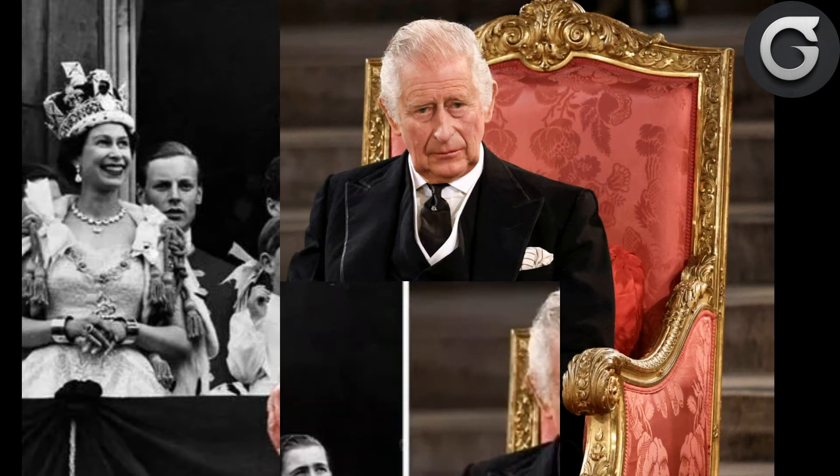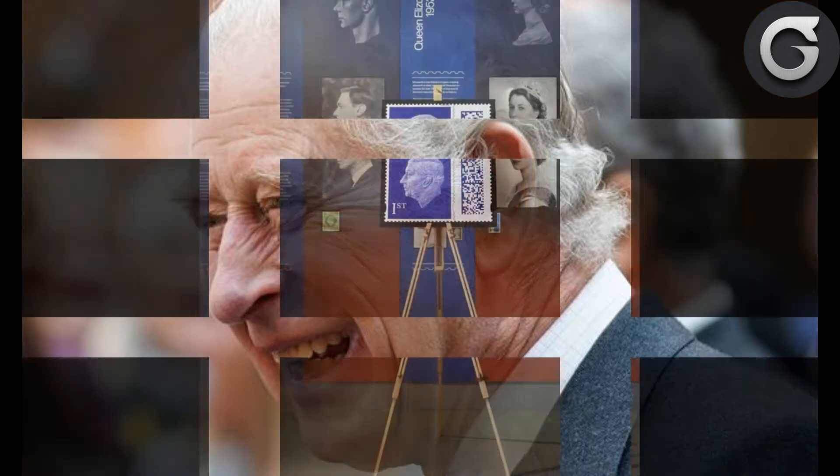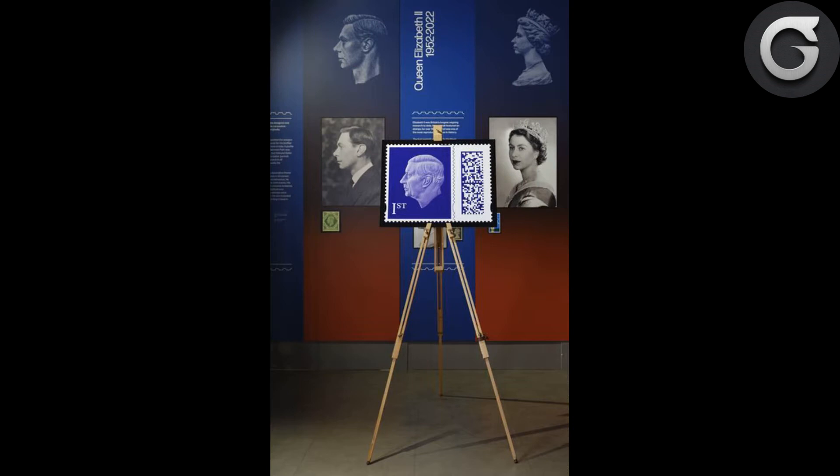The definitive stamps, which have just the monarch's head and value of the stamp on a plain colored background with a barcode alongside, will go on general sale from April 4, but collectors and the general public can now register their interest on Royal Mail's website. At the king's request, post offices and other retailers will not start selling the new stamps until their stocks featuring the late Queen are sold, to reduce the environmental and financial impact of the change of monarch.